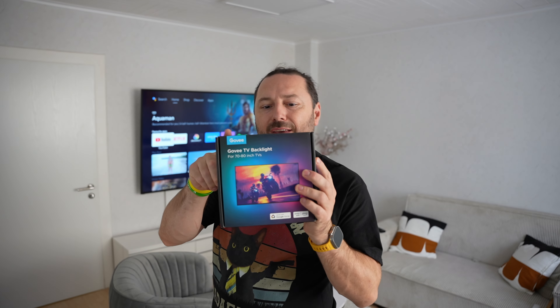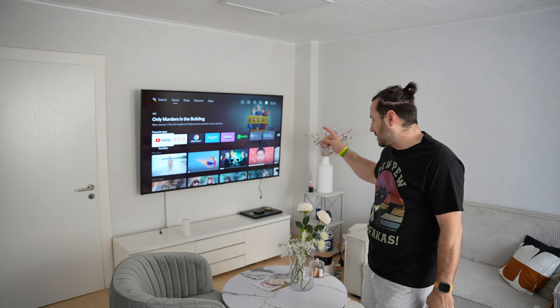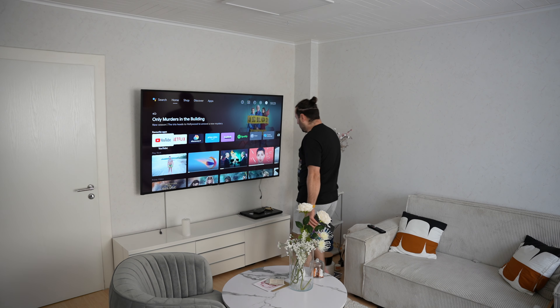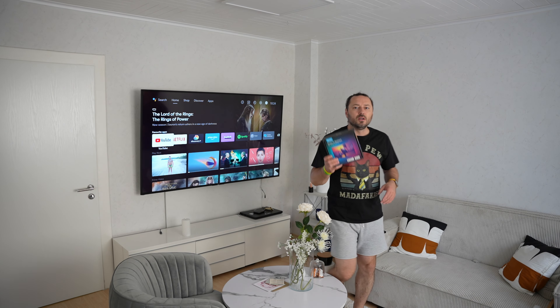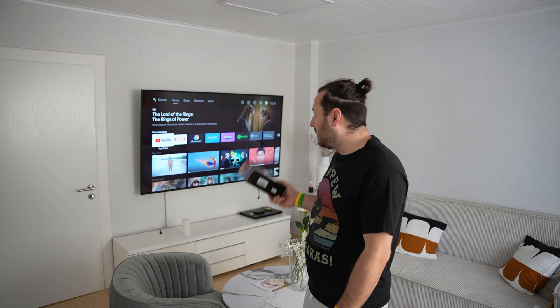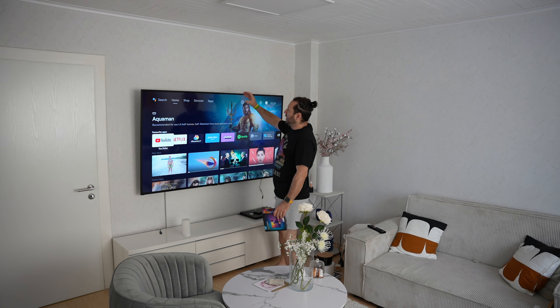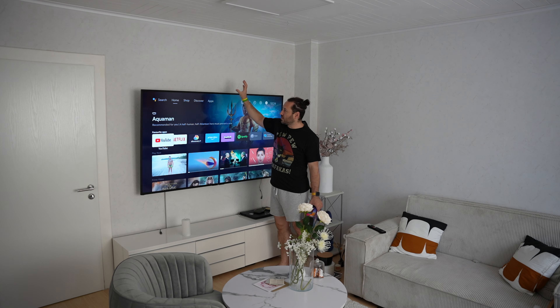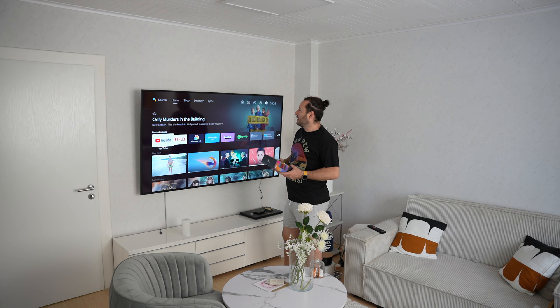What's up people, so today we have the Govee TV backlight. It works with Google Home and Alexa. We will install this today on a 75-inch TV. I have some old LED strips here that I don't want to use anymore. When I did research on what to buy, Govee had one with a camera option, but I didn't want a camera, so I decided to go with these LED strips around the TV.